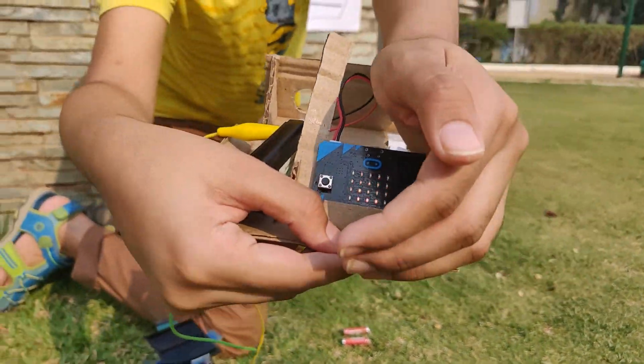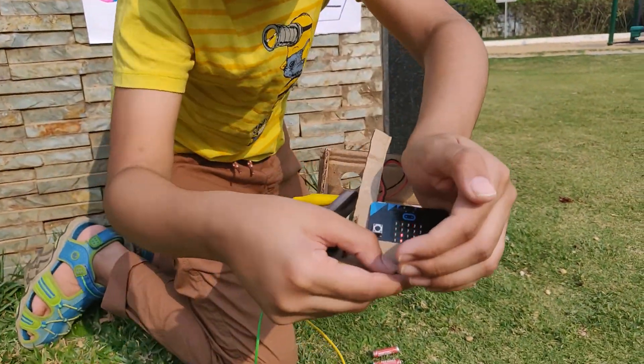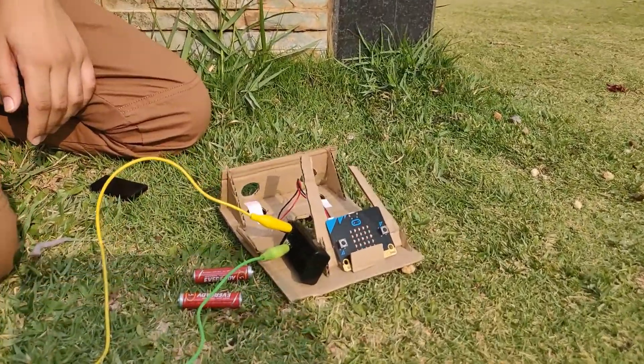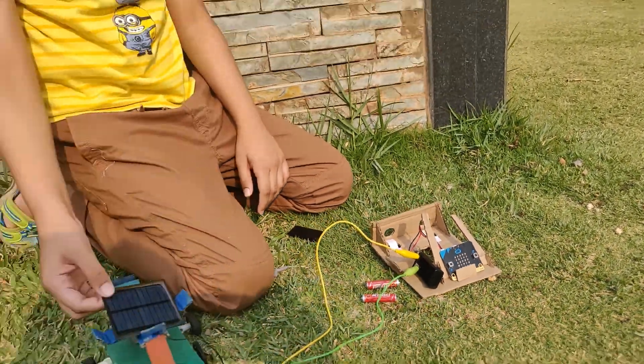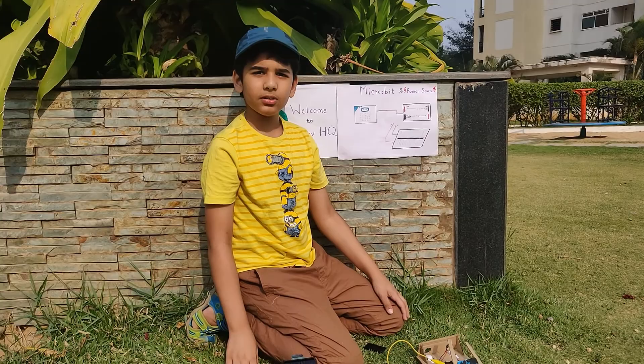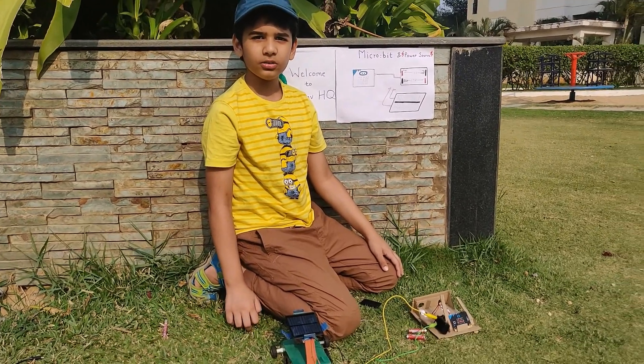Just a bit of sunlight is required for our microbit to turn on, instead of like in our previous experiments where our motor needs direct light. Thank you for watching, please like, share, and subscribe for more videos. Bye!